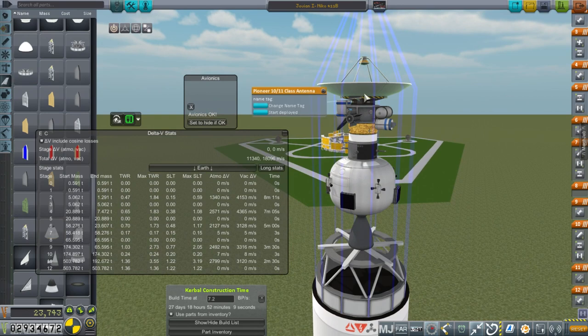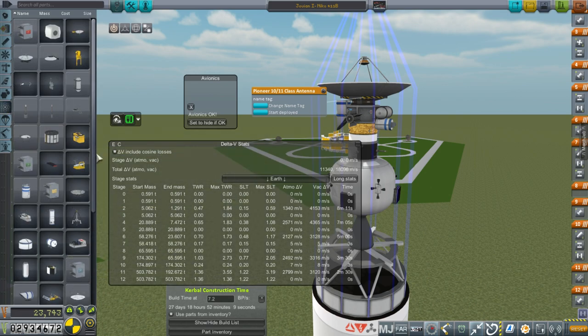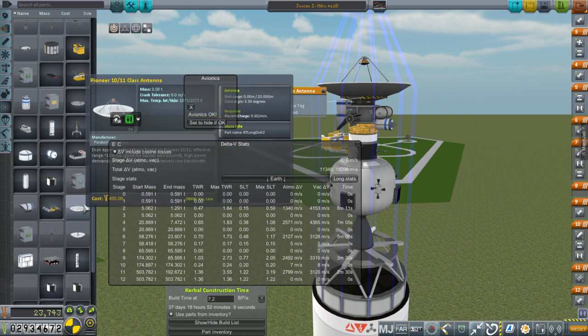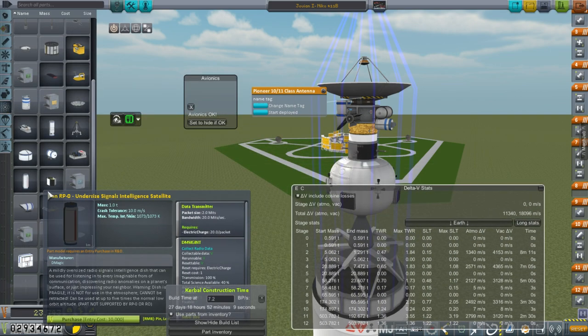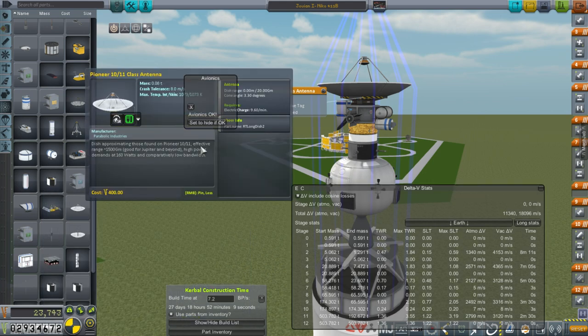Here we have a Pioneer 10-11 class antenna, which sure as heck should be able to handle Jupiter, because that's what Pioneer 10-11 did — and further. It says high power demands at 160 watts, so we've got to take that into consideration. Comparatively low bandwidth — I don't know what effect that has — but it's got the 20 gigameter range.